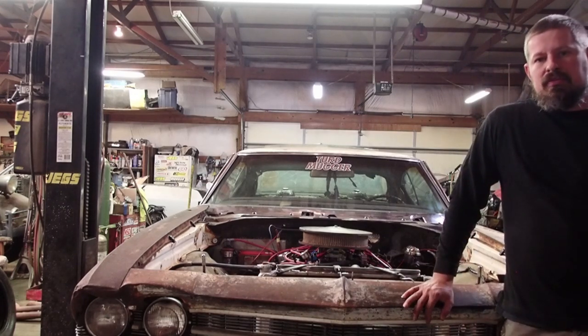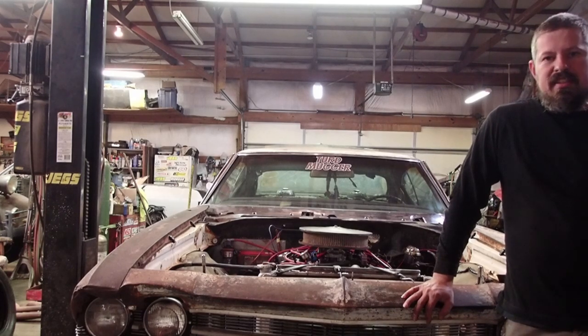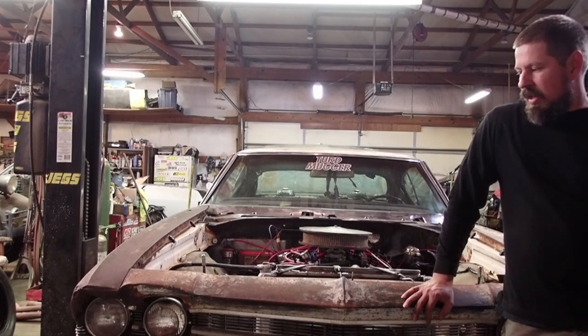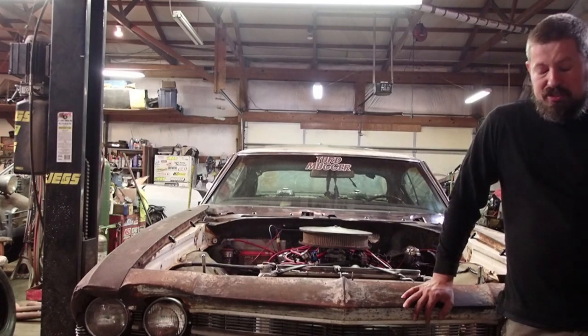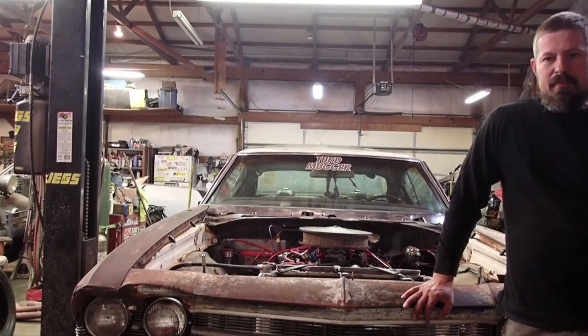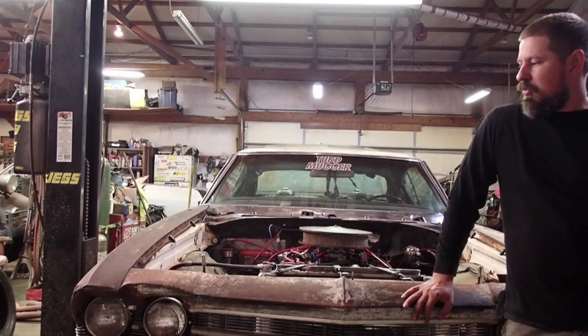We dragged the car out of a field — it had been sitting there for about 30 years. The guy was racing it, blew it up, and pretty much parked it. I purchased it off Facebook, went and picked it up, and it had been sitting beside my shop for a couple months before I decided to do something with it. I thought, why don't we do a budget build?